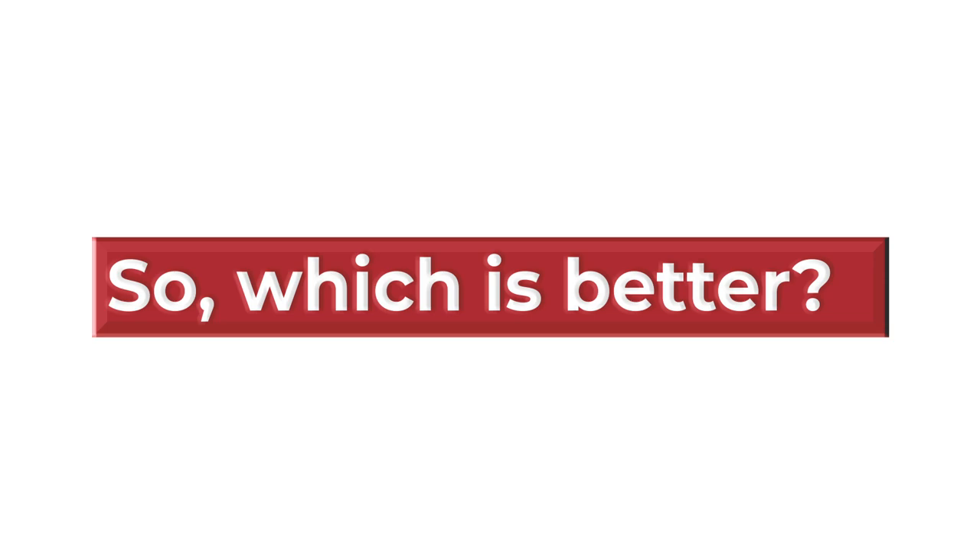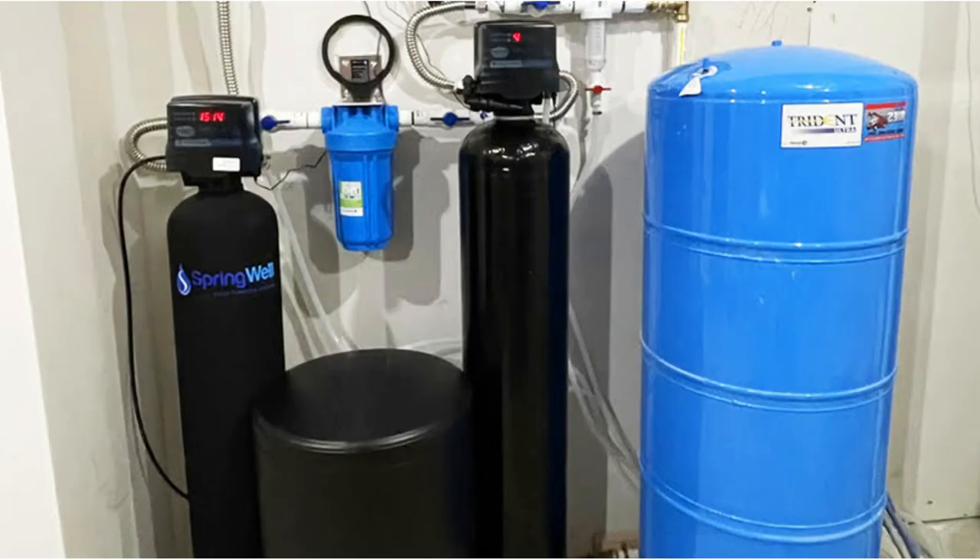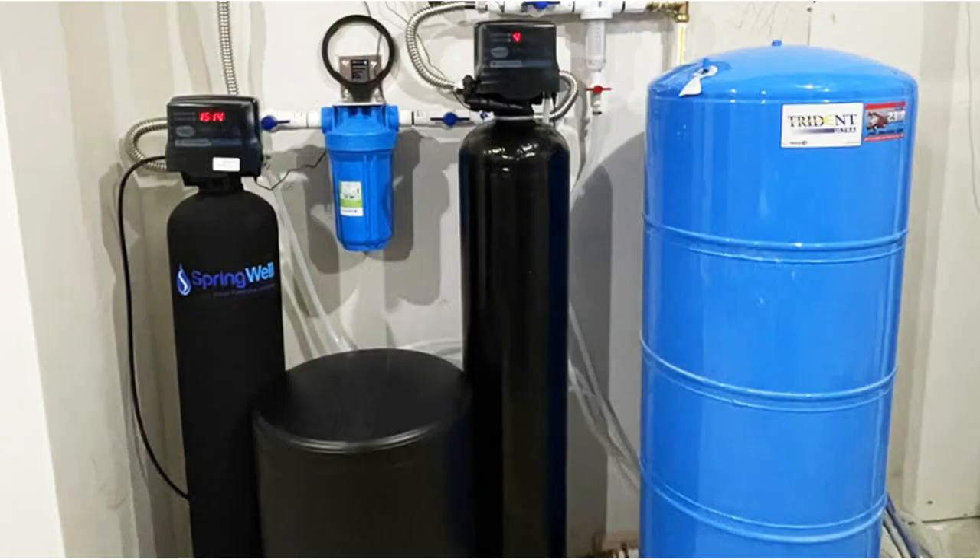So which is better? The Springwell is better than the Pelican water softener because it provides efficient iron and lead removal. Moreover, it offers free installation that reduces costs. Again, the Springwell has an extended warranty period which clients can use in case of any damage or malfunction. For more information, visit www.pelican.com.